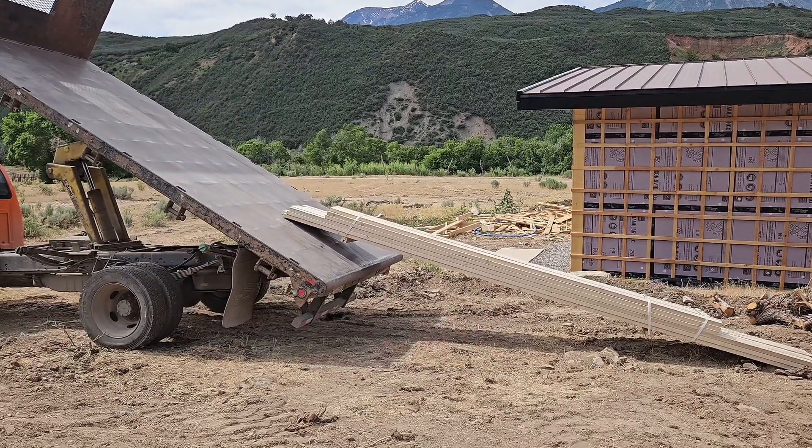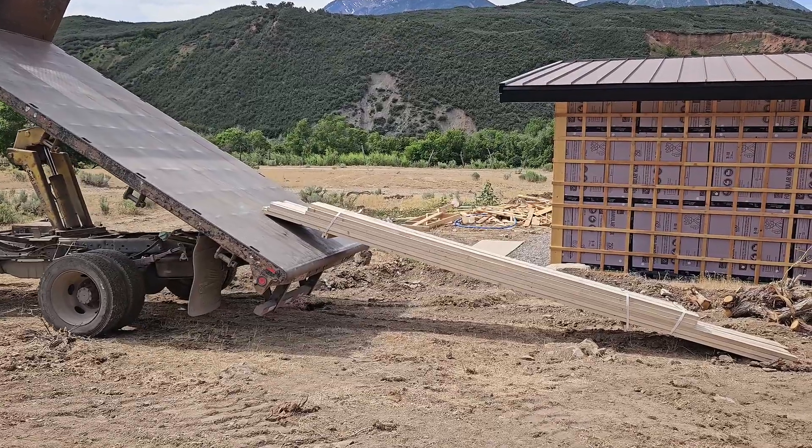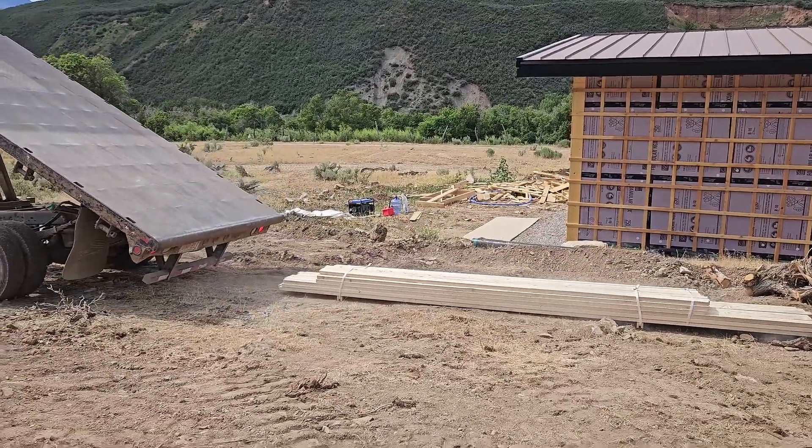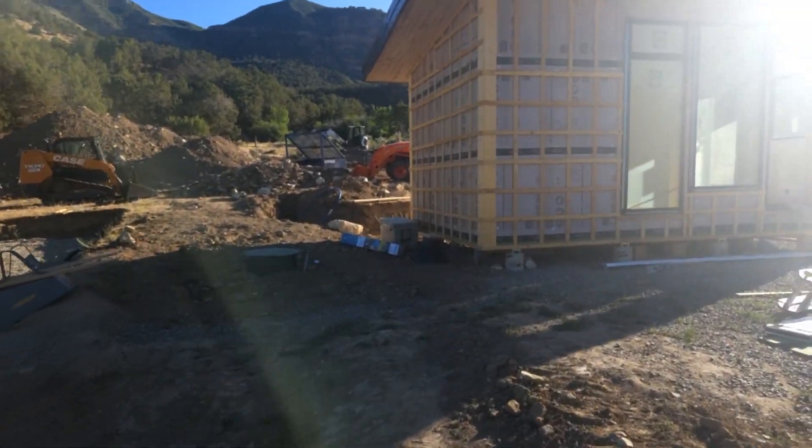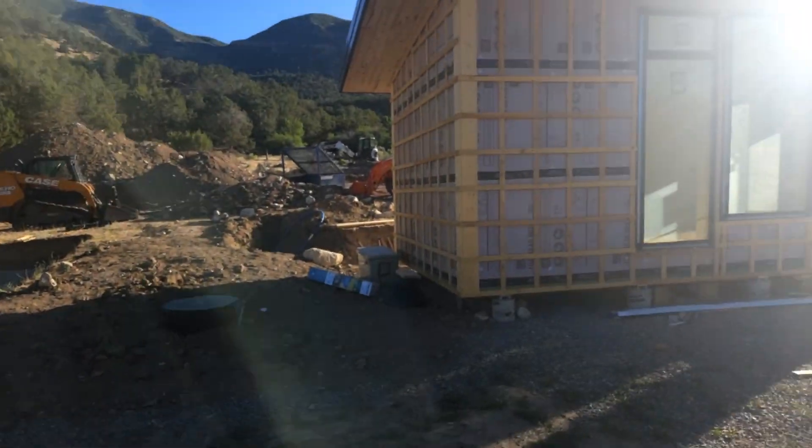Now after months of preparation, the wood for the footer arrived. Just coming up to the site on a Saturday morning here, gonna move some dirt around.